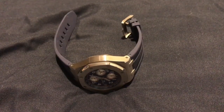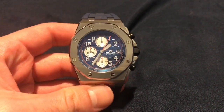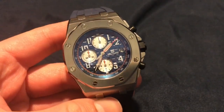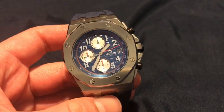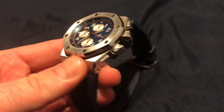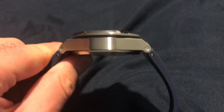Hey guys, welcome back to the Random Gear channel. Today we're taking a look at a pretty cool watch — it's actually a homage watch to the Audemars Piguet Royal Oak Offshore. Quite surprisingly, this watch is only about $40 in American dollars, and it's really good quality. It's really crazy how they can make something so cheap.